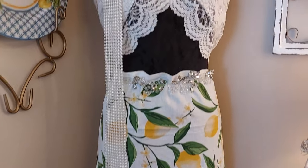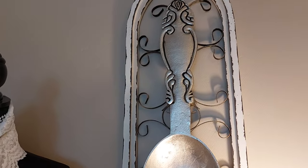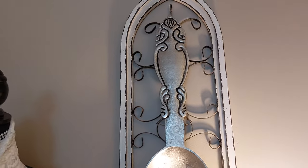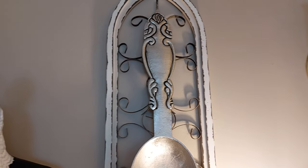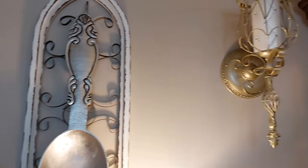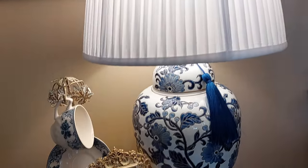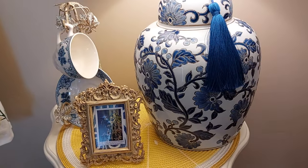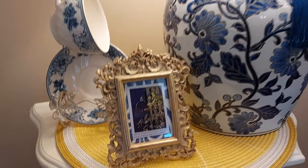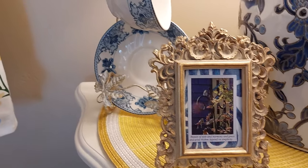I thought I would hang my fork and spoon over here, so I hung one on each side of the hutch on this little wall embellishment. I just love this lamp — I got it at Home Goods and it already had the tassel on it. Just love it. And then on this picture, it has a little bird on it and right in some blues over here.